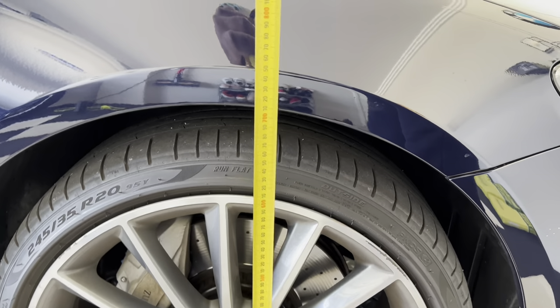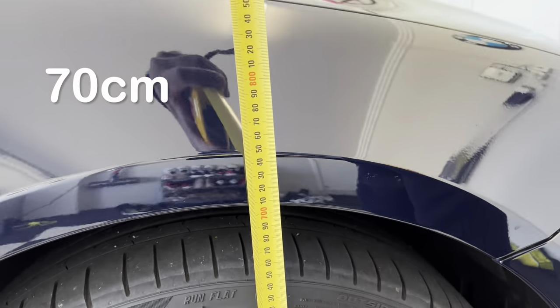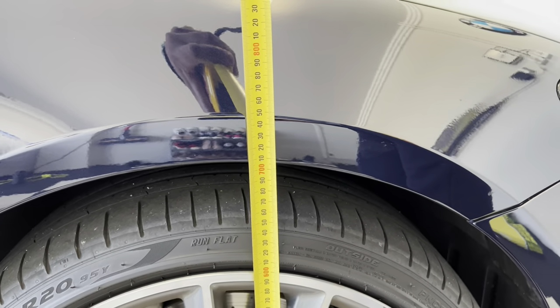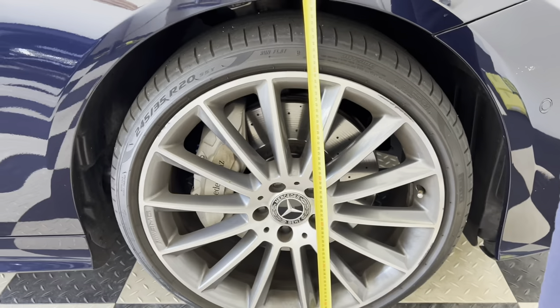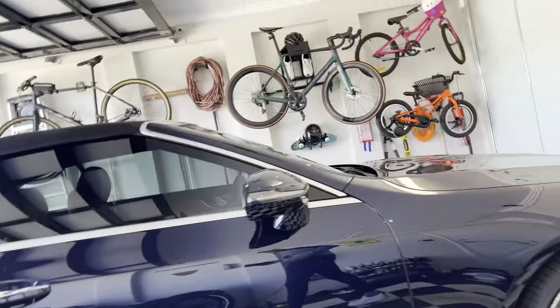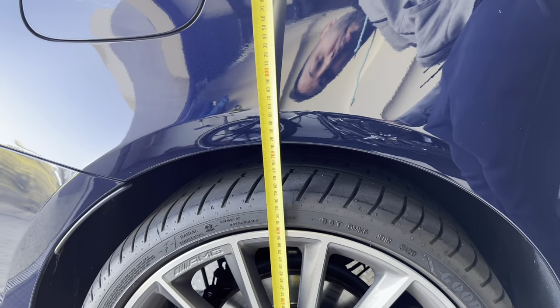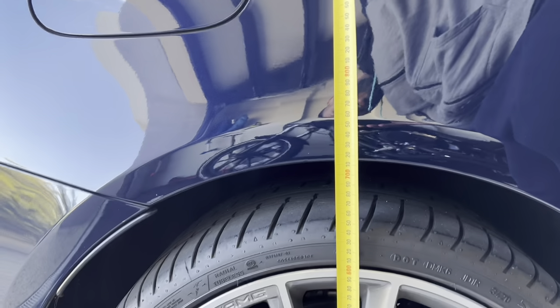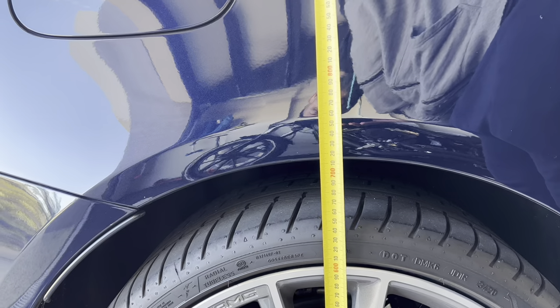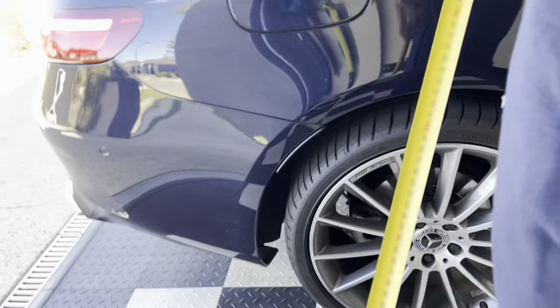As it stands, check that out — we're at 700mm for the back, and we are 710 to 715 for the back.